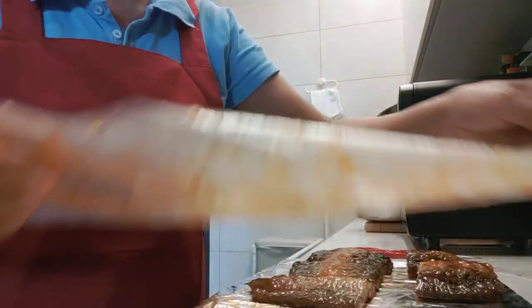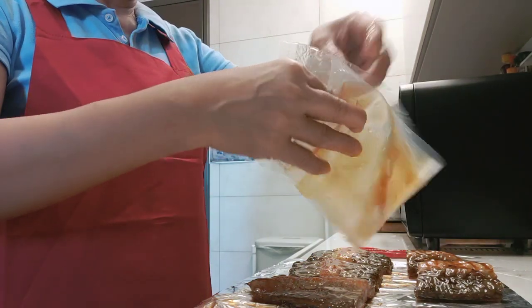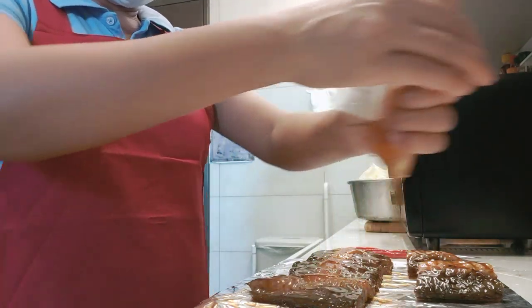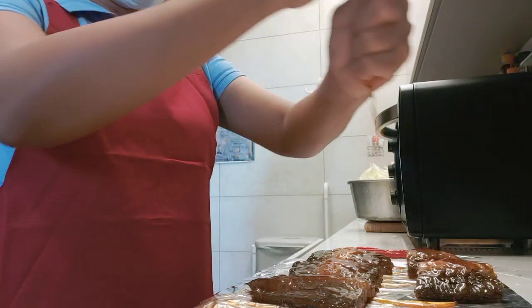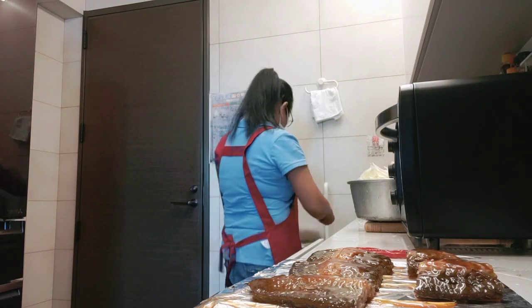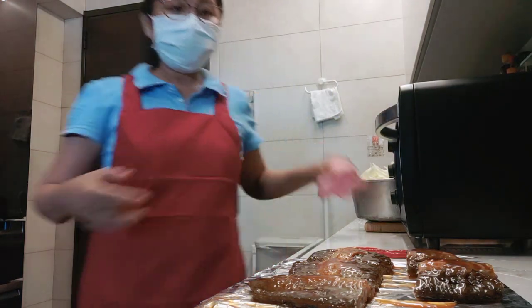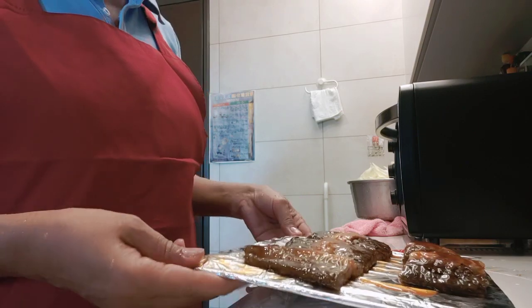And I will put some of the sauce. Now I'm going to bake for 10 minutes.